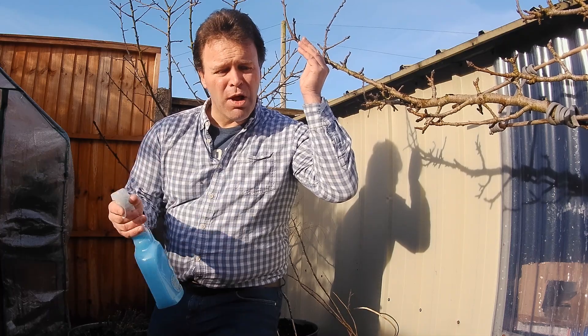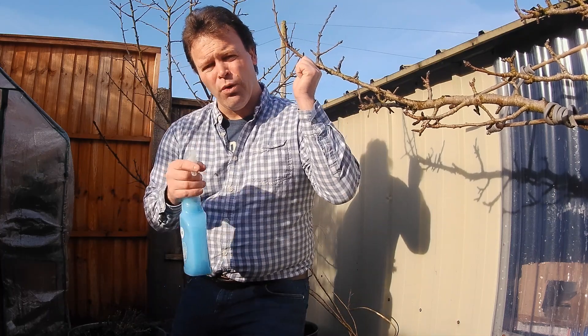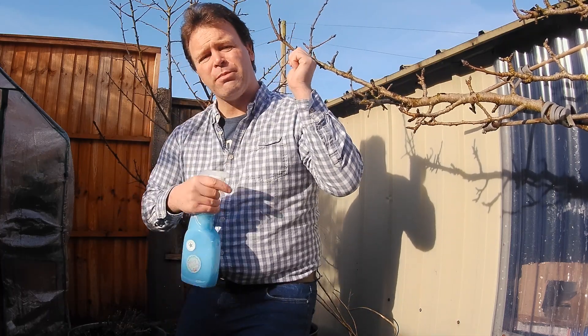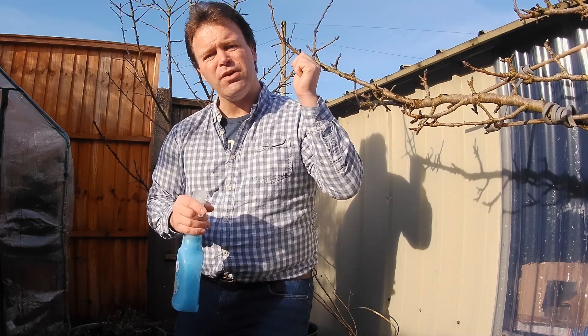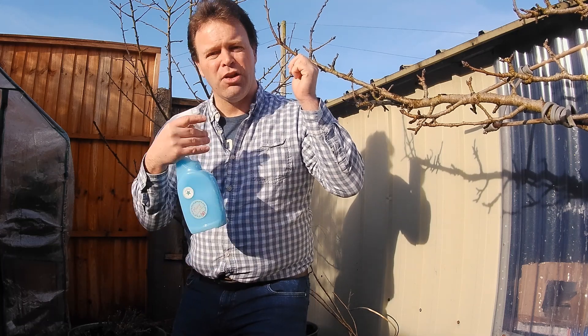And that's what it's all about - a bit of plant husbandry, taking care of your crops, your pear trees, your apple trees, whatever. Making sure they're well and fit and strong and healthy so they'll take care of you. Give a little to them, they'll give a lot back to you.